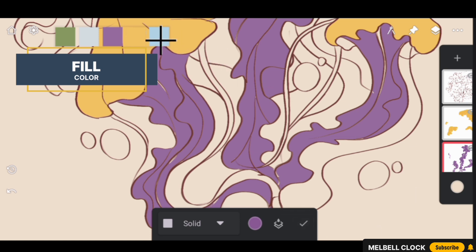Now select a soft sky blue color and fill in the bubbles of water. This will give our jellyfish a sense of being submerged in the ocean.